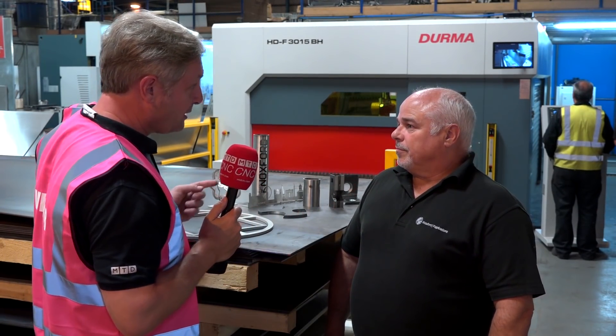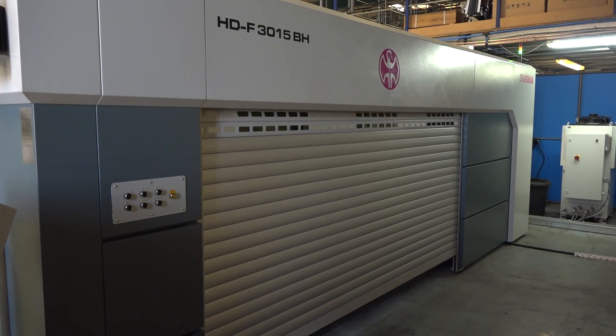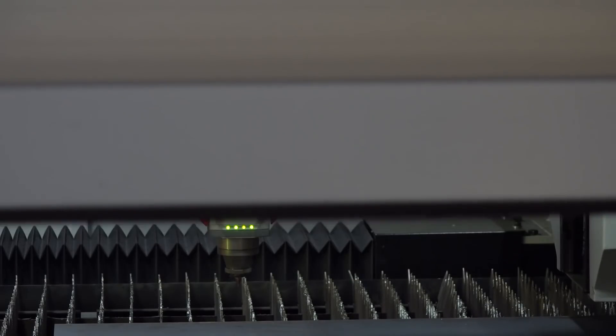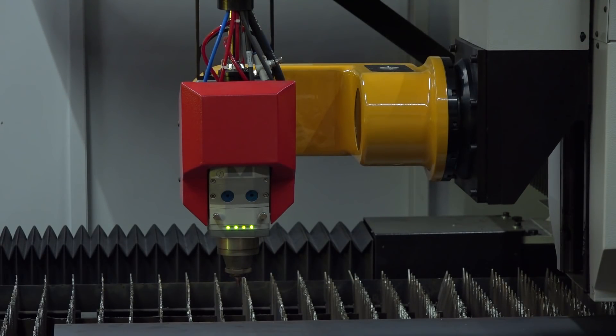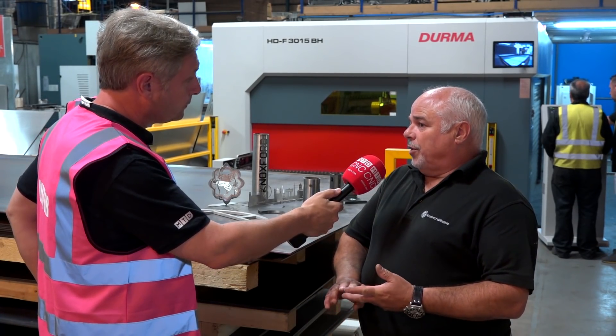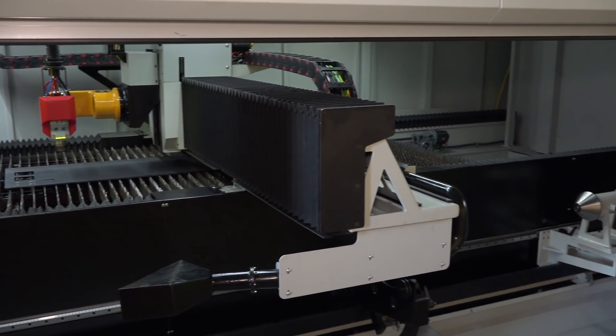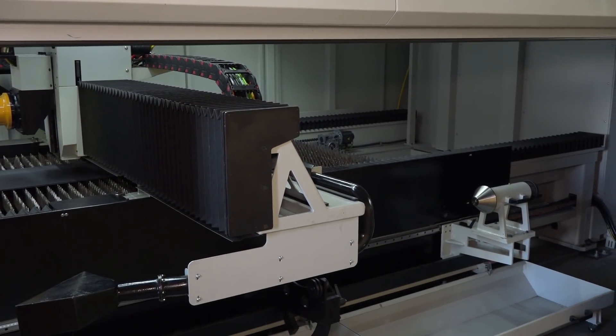Going back to the options, what sort of options were you looking for? Well, we only came across this particular laser because we were at the Mac show, and it had the six-axis bevel head and the tube and box section cutting profile, so that just made it more interesting to go for.